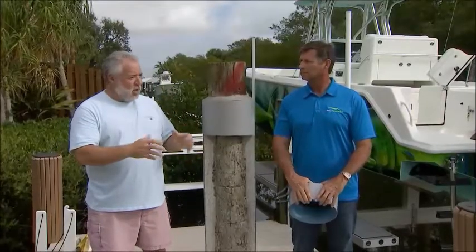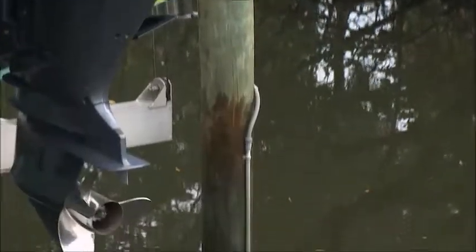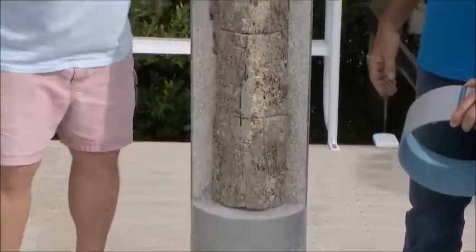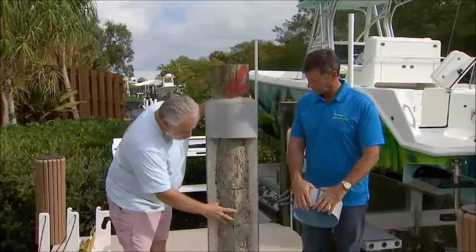I have an issue. These four pilings that make up my boat lift are not sleeved at all. This is a nice cutaway showing the damage that happens on a piling with worms and just shell growth. It'll hourglass it, thin it out, and it's not as strong.